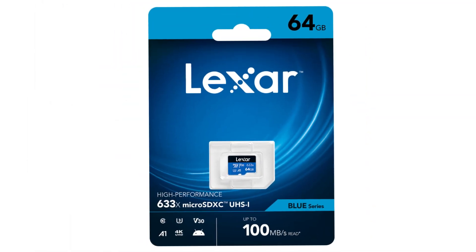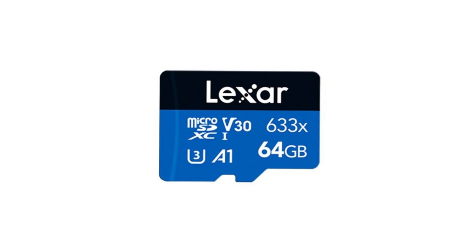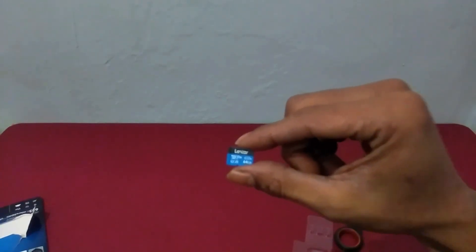If you want to know how fast the write and read speed of your microSD, you can use an application like I used in this video. I just bought a Lexar Blue Series microSD card with a capacity of 64GB.